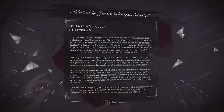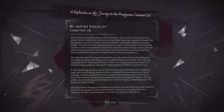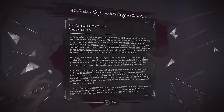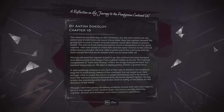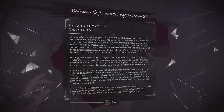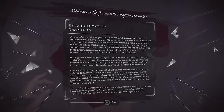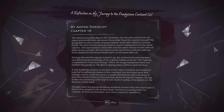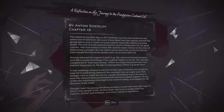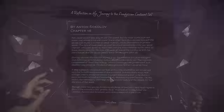Pendizian continent again: two dead on our first day on the continent, but the new world was not sated and would have one more — none other than the captain himself. His group had found a cluster of small rodents much like rabbits or prairie moles. The lure of fresh meat proved too much a temptation for our good captain, who had dined on scant fish and rations. He was able to grab one of the creatures with his bare hands, but the docile beasts were not so tame after all. Having allowed the captain to pick it up, the creature became enraged and delivered several stings from a gland hidden in its tail. The captain complained of heat and itching where the stings had penetrated but insisted they press on. He died of asphyxiation within a quarter hour.